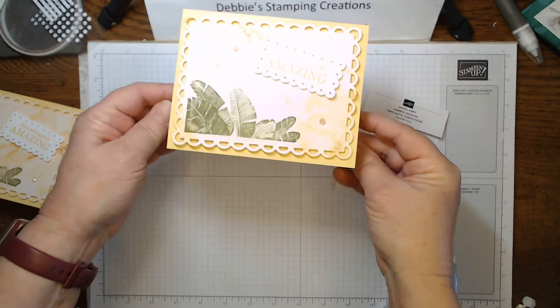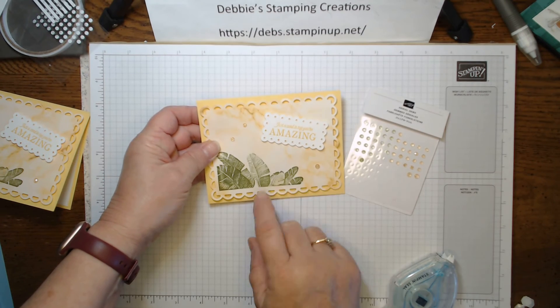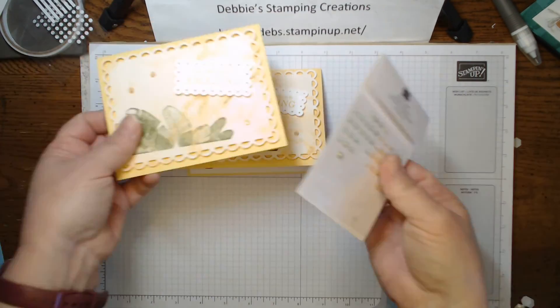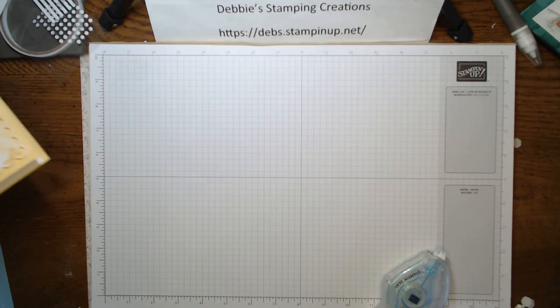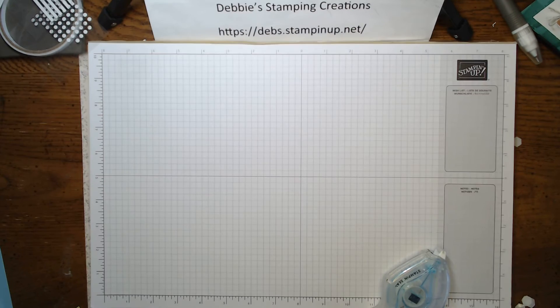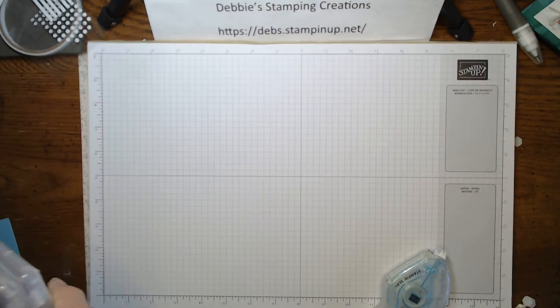And there's our first card — quick and easy, very pretty, using the celebrations paper and celebrations stamp sets. So let's go on to the next card, which is done very similarly but with yet another stamp set.